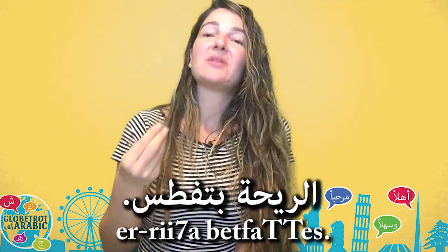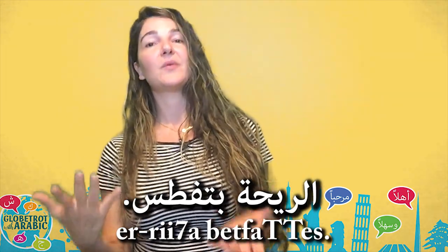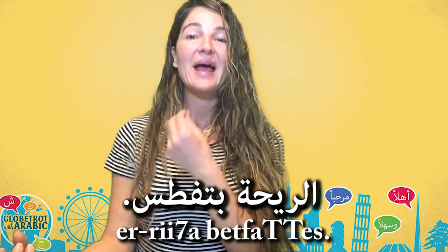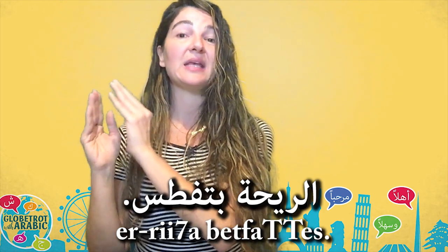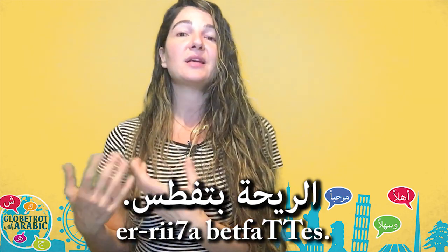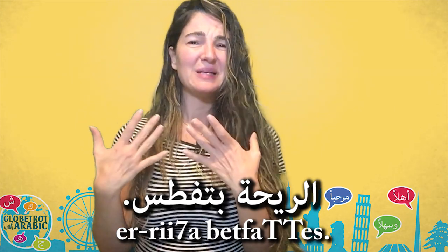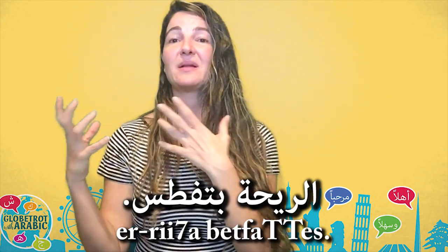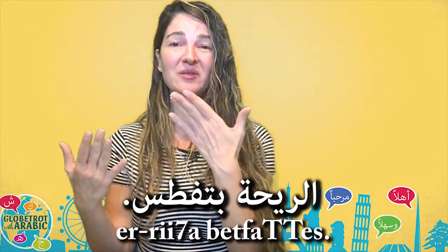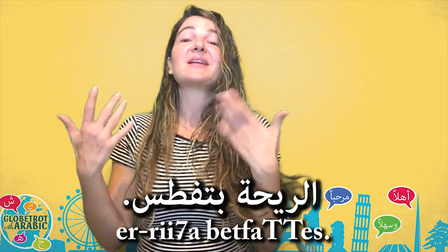The next one is الريحة بتفتص — the smell suffocates. الريحة is written as إلا ريحة but pronounced الريحة because ريحة starts with ر, which is a sun letter, so we don't pronounce the ل of ال. الريحة بتفتص is a way to say it smells really bad. For example, if you come home and notice a bad smell in the kitchen, or if somebody makes a fart, you can say الريحة بتفتص.